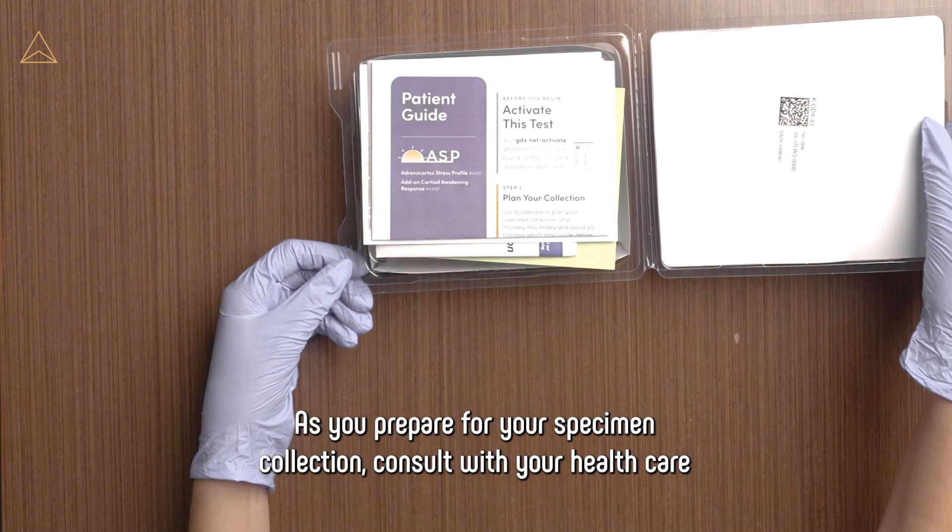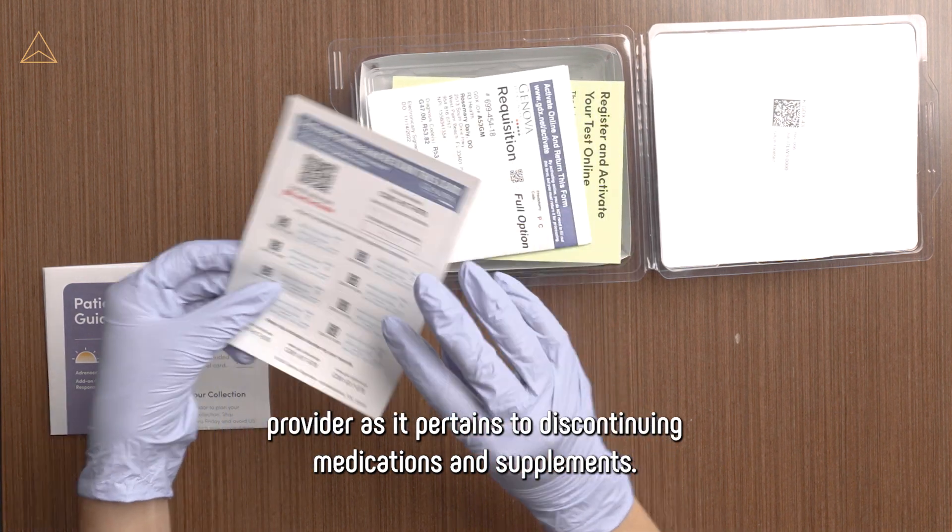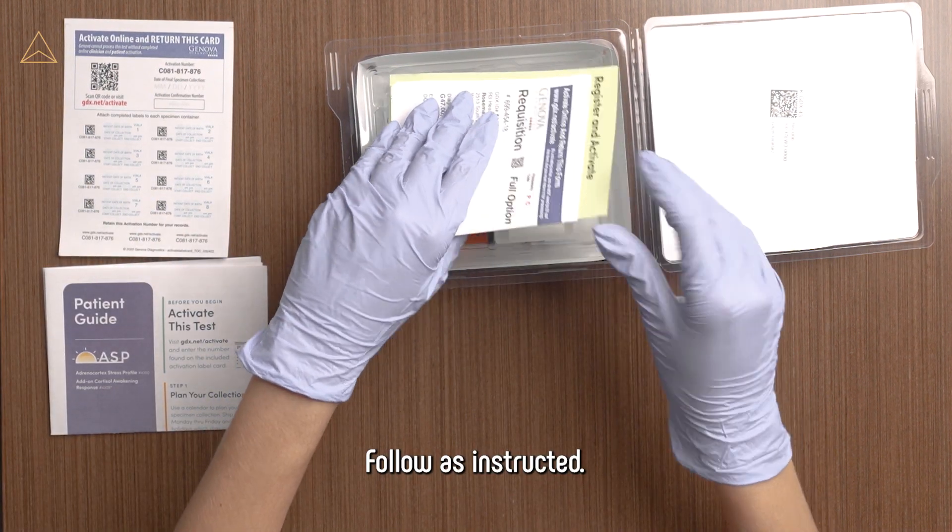As you prepare for your specimen collection, consult with your health care provider as it pertains to discontinuing medications and supplements. Follow as instructed.